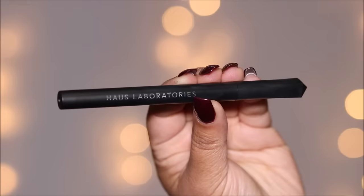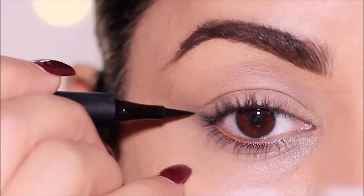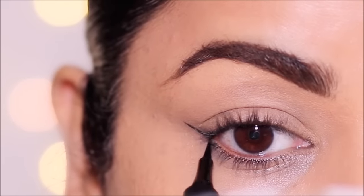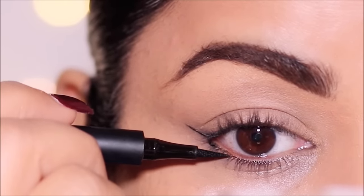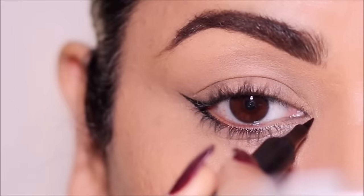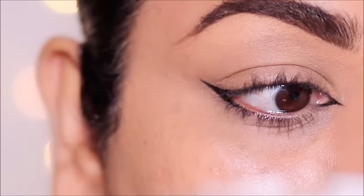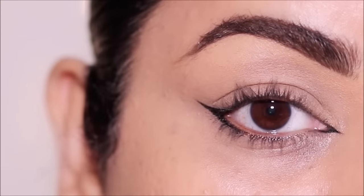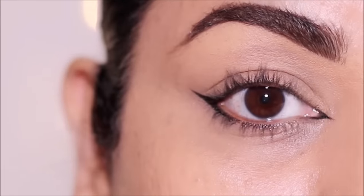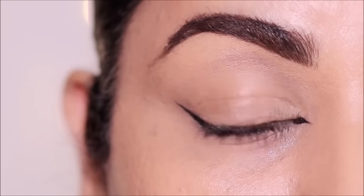For this final look, I'm using the Punk Liquid Liner by House Labs. I'm going to first extend my lower lash line in the outer corner, pulling out a wing, and join it to my top lash line. Then I'm going to sharpen and extend my inner corner. And that's how you create a foxy look in a blink. This foxy look is not overwhelming — it gives you an elongated eye look because it's elongated both in the inner and outer corners.